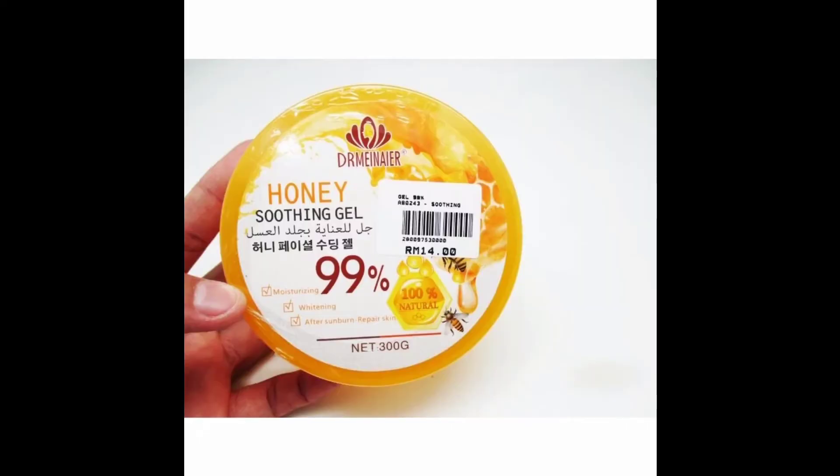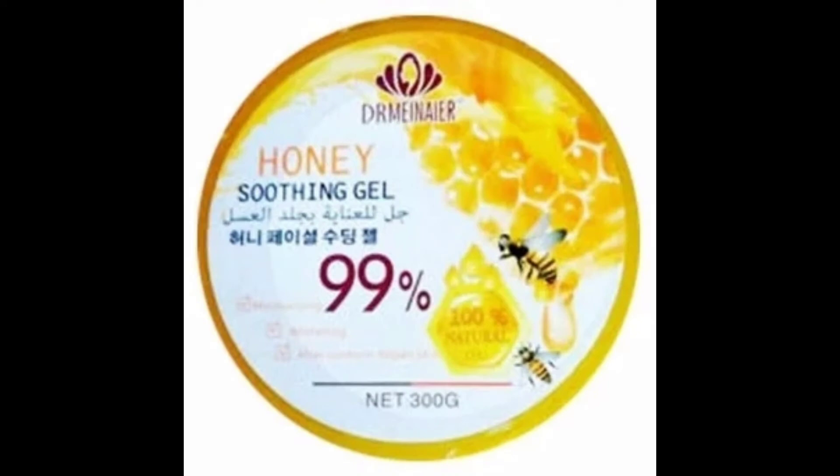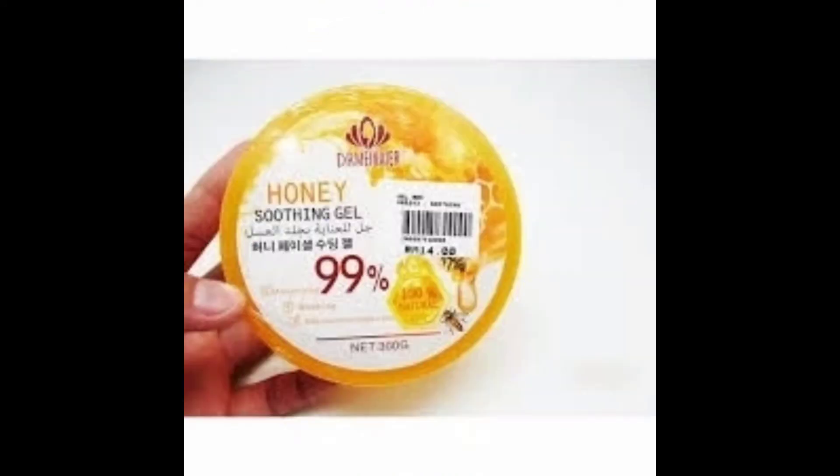You should use moisturizer or something similar. With sensitive skin, this is how you should use the soothing gel base. You should also use it with laser treatment to soften the skin. This is how I've tried to treat the soothing gel before.